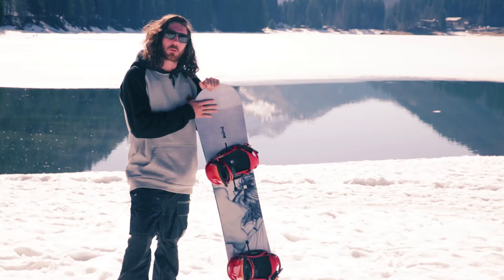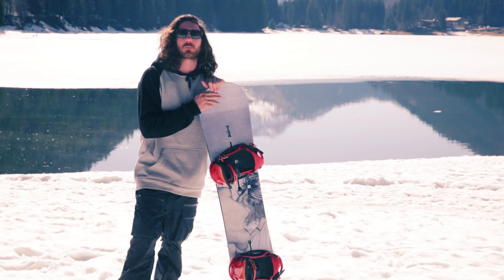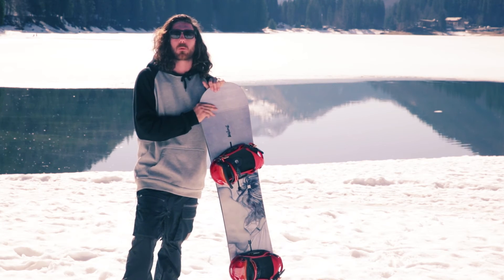To compare this to the true twin custom without off-axis technology, this one would be looking at more of your park rider, whereas the true twin custom would probably be looking at more the cruiser or powder board.